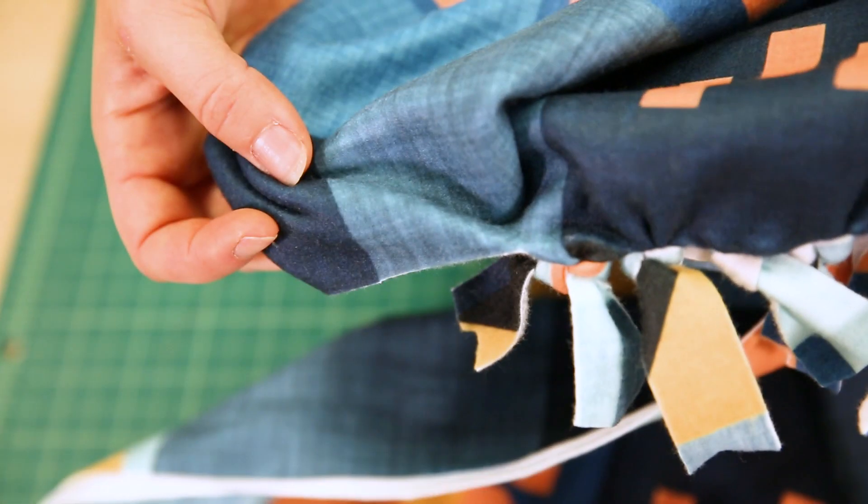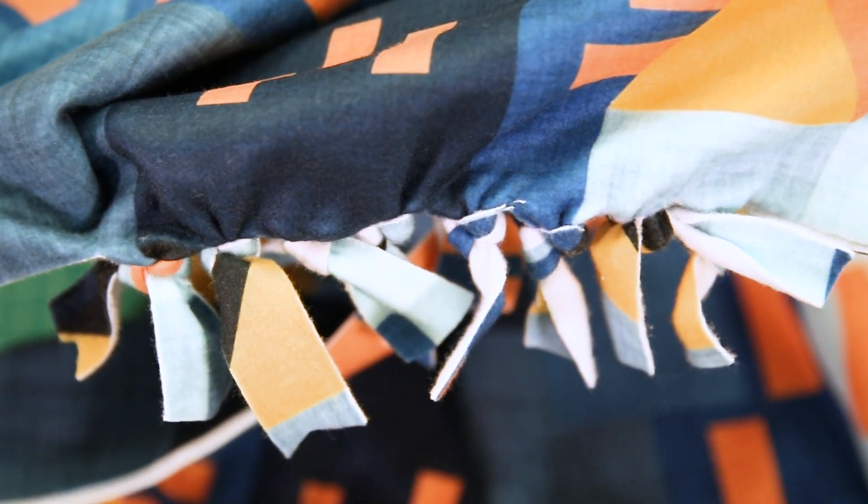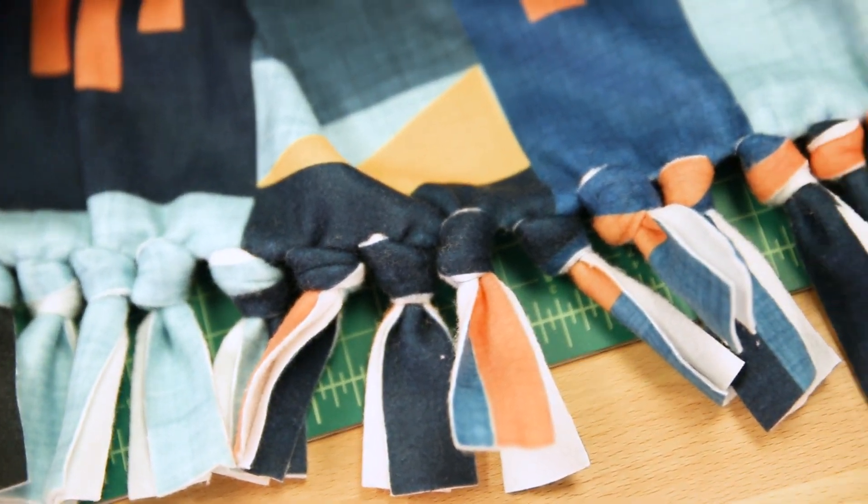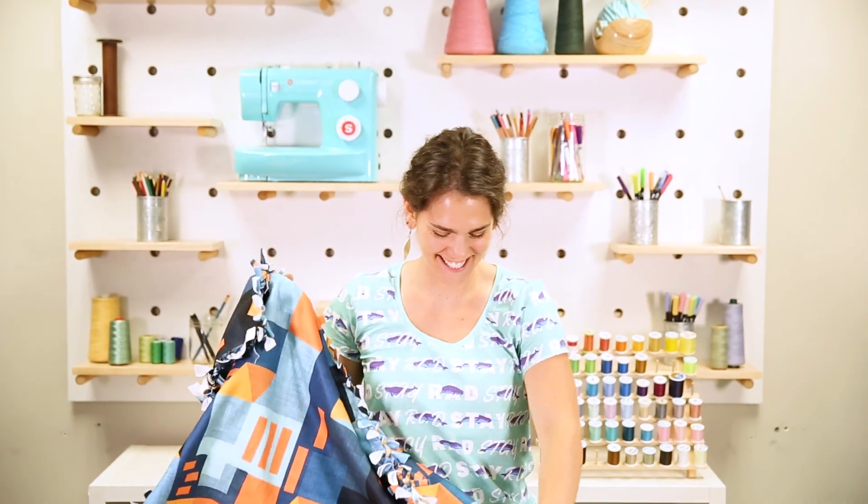If you'd like a different look for your blanket, separate the strips before you tie them together. And just like that, you've got a cozy cuddly fleece blanket — no sewing required.